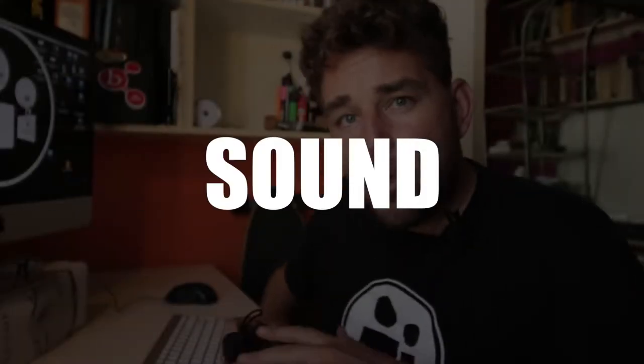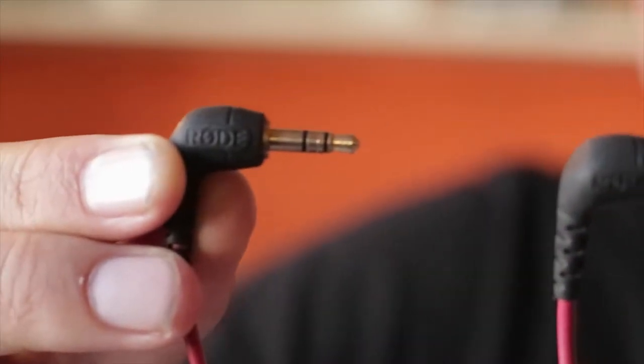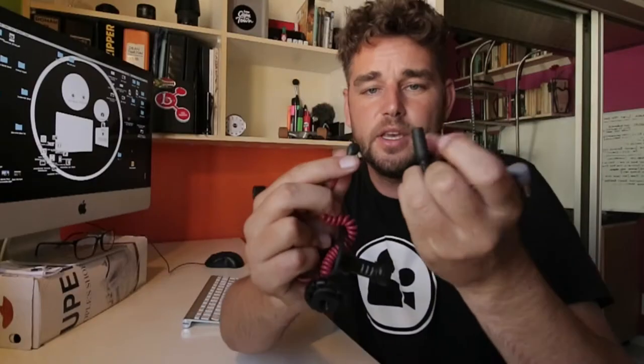Next category we're going to look at is sound. For sound on a mobile phone I use two different devices. One is an external mic that points at things — this Rode video mic is perfect for external sound. One thing to be careful of: not all video mics are suited to work with mobile phones. You'll notice on the pin that there are only three parts, but mobile phones require four — have a look at your headphones and you'll notice there are four because it has a mic pickup as well. There is a quick solution for that — always carry one of these small converters that takes it from three pins to four pins.